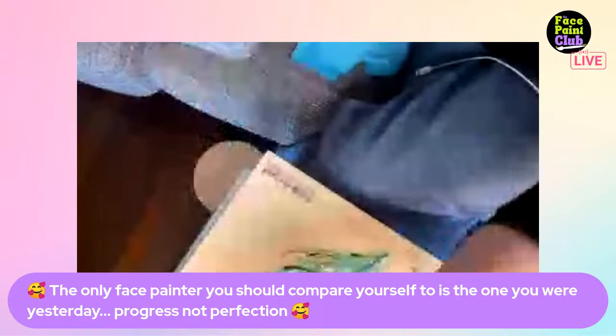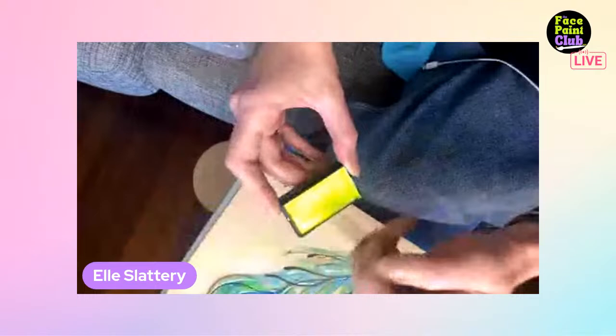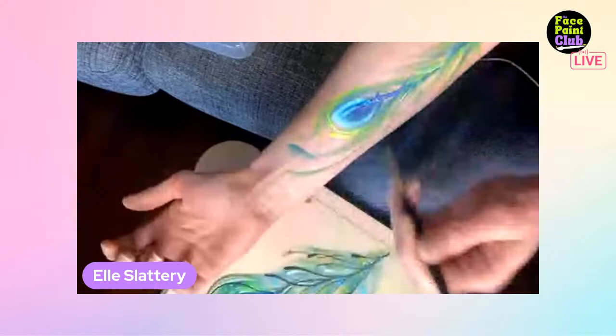Moving to a size one round brush, Ellie picks up a neon color to make it really pop in the right spot. She goes around the central eye of the feather. She admits she finds filbert brushes really hard to work with and tends to just use liners, but she gives it a go here because the thicker brush gives more dimension to a feathery style.